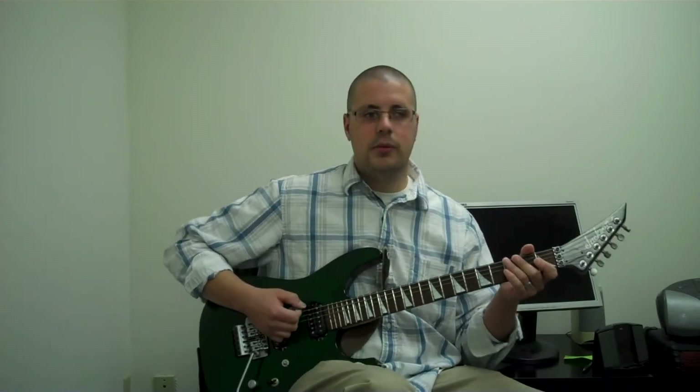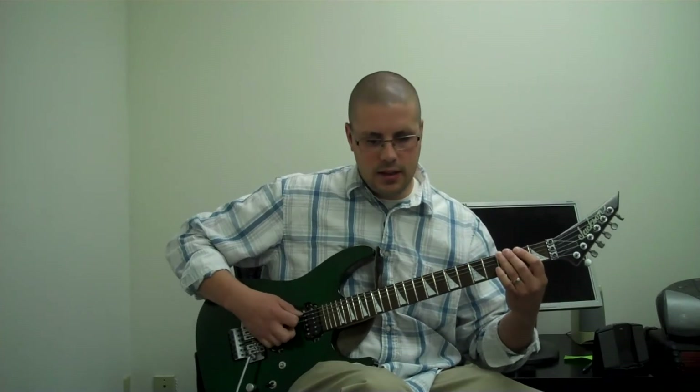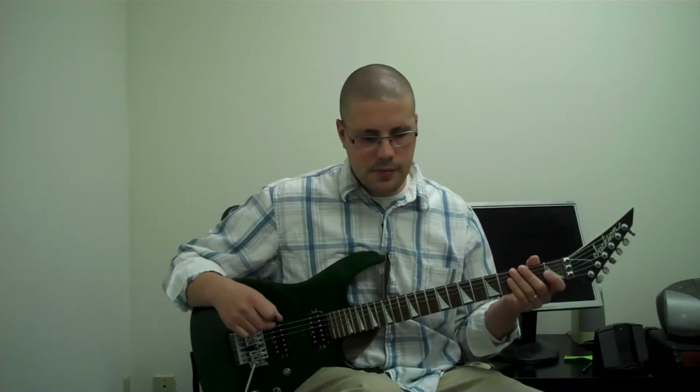The next thing is that your thumb might be touching the string too long. So if you dig your pick in and you hit your thumb but your thumb rests on the string, it's going to kill the sound. So you need to play and then get your hand off of the string. You'll see this a little better in the close-up shots later on.